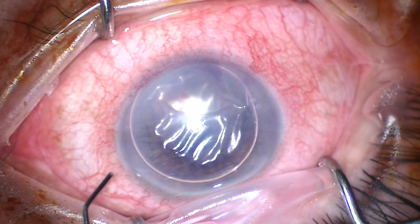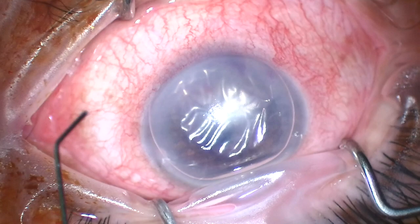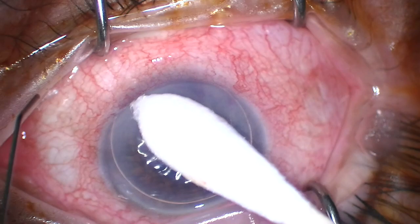I tried to stroke the cornea from the surface in the hopes that I could milk some aqueous from the cleft in Descemet's membrane, but that was not easy to do. I then switched to a Q-tip to accomplish this. We're not rubbing with the Q-tip so we don't disrupt the epithelium — I'm simply rolling to get a little broader pressure across the surface of the cornea.